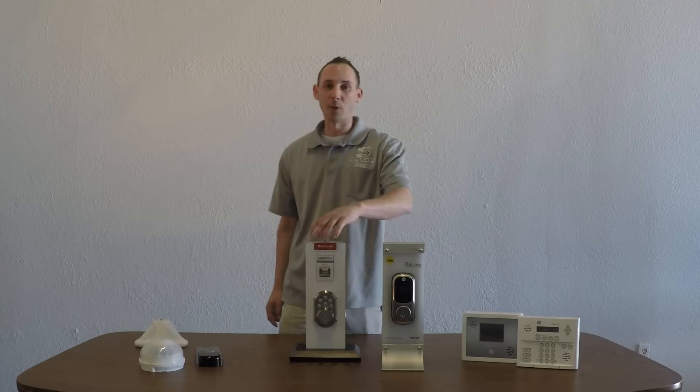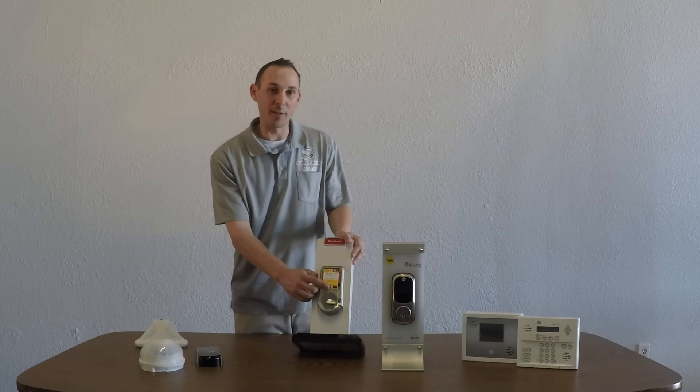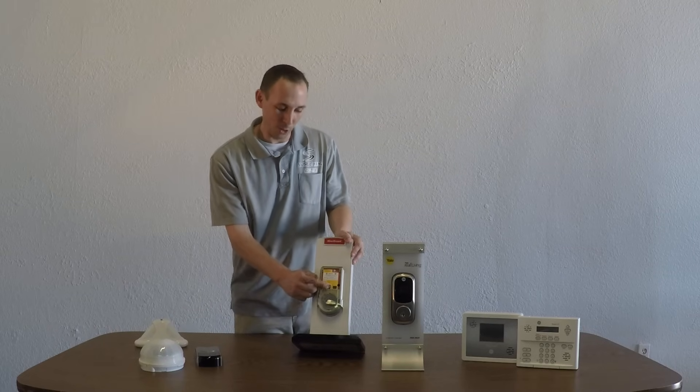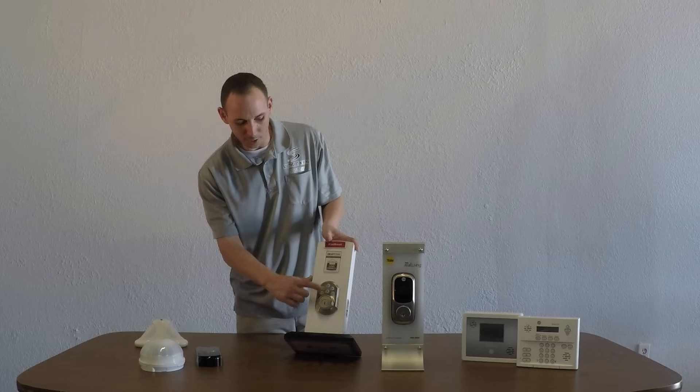So, to enter code number two, you simply hit the black button twice instead of one time. I'm going to hit it twice — one, two. Type in my new code: 1111. Lock.